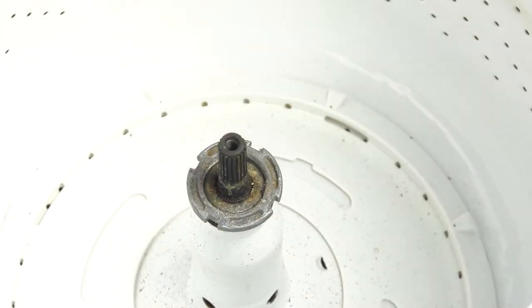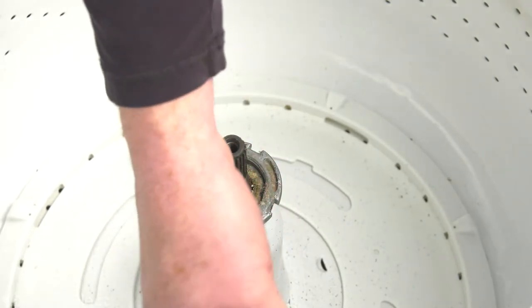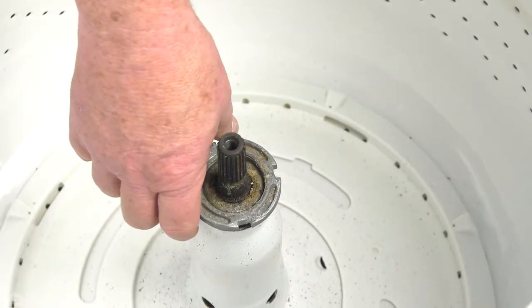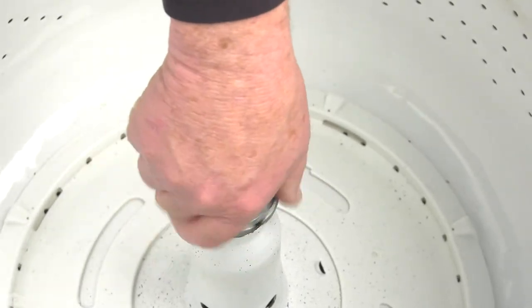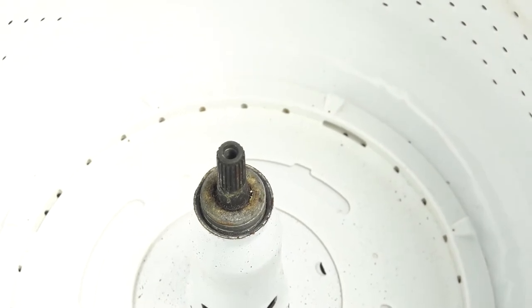If you don't have the tool, you can take a chisel or a steel bar — something you can get into one of those slots — and pound on it from the side to apply the pressure and bump it free. It's a little harder to do without the wrench, but it certainly can be done. So with the nut loose, we'll thread it right off and set that nut to one side.